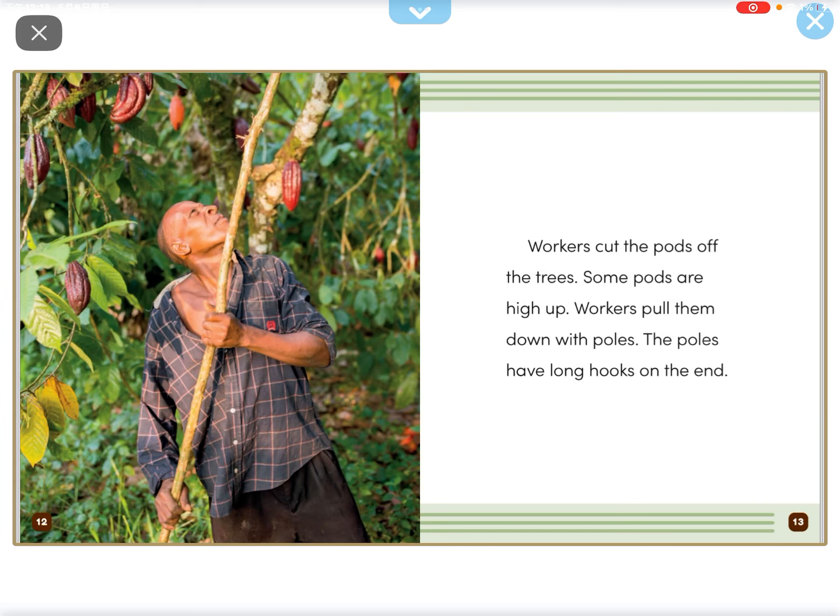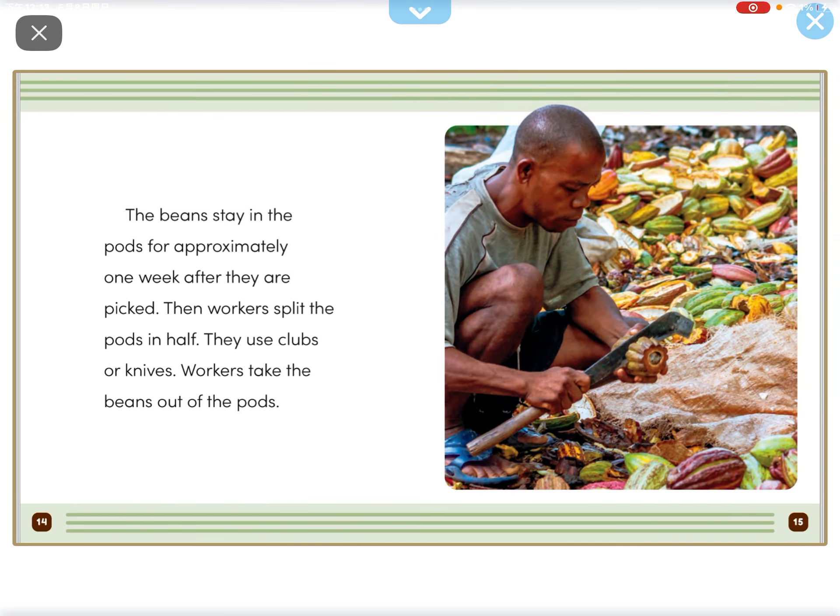The workers cut the pods off the trees. Some pods are high up. The workers pull them down with poles. The poles have long hooks on the end.